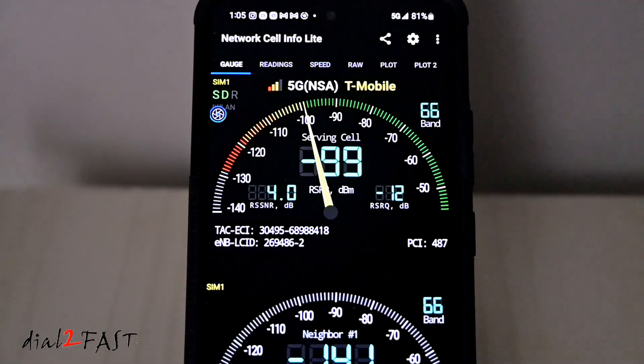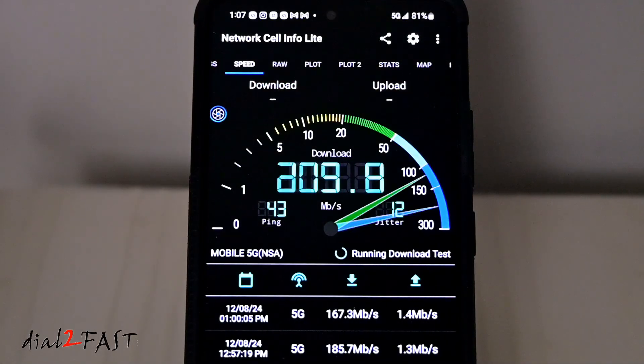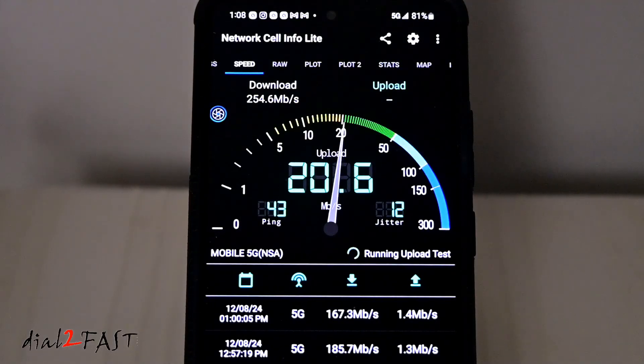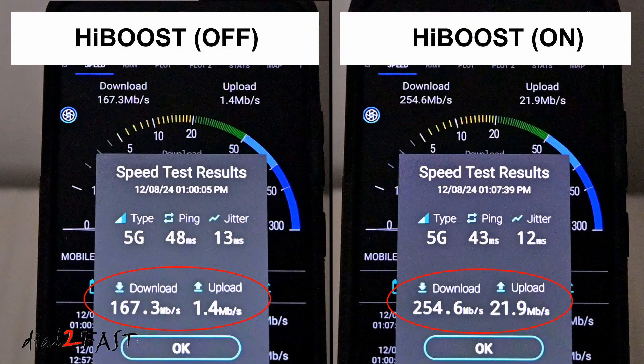Now I'll turn on the HiBoost amplifier. As you can see, the power level increased to minus 87 dBm — that's a 20 dB increase in power level. With the signal boosted, the speed test now shows a download speed of 254 Mbps and the upload speed has increased significantly to 22 Mbps. So the download speed went from 167 Mbps to 254 Mbps, and the upload speed went from 1.4 Mbps to 21.9 Mbps. The improvement is quite significant.